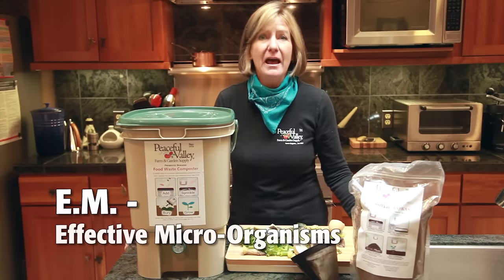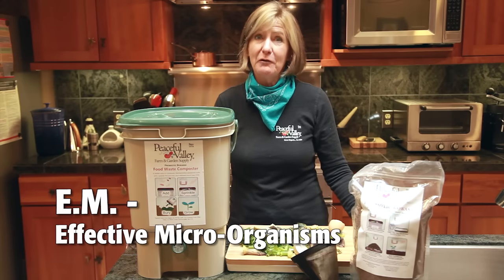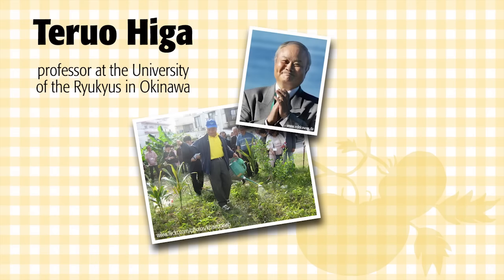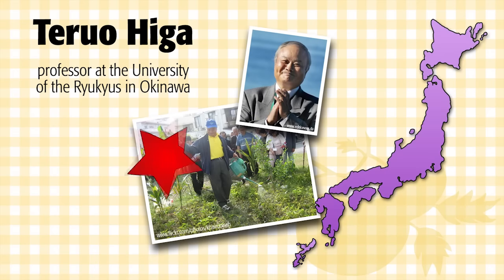And the secret to this is EM, or Effective Microorganisms. This mix of lactic acid, yeast, and phototrophic bacteria was perfected by Dr. Tyruo Higa, a professor of horticulture at the University of the Ryukaias in Okinawa.